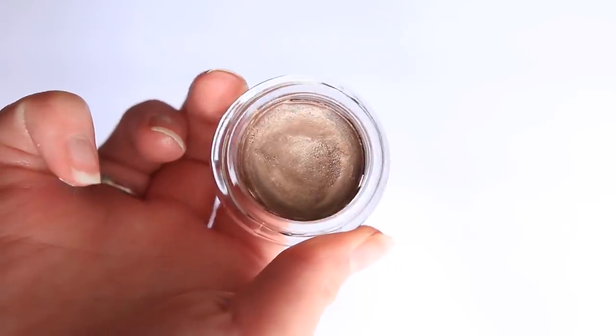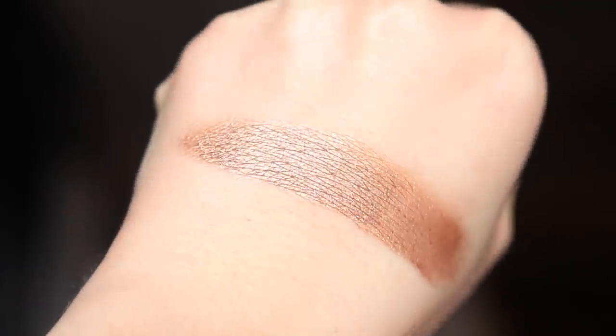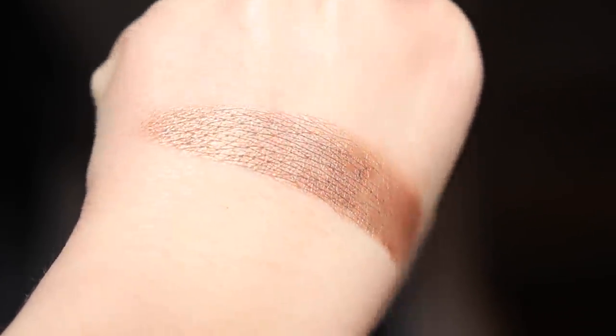Next up we have another classic — the Maybelline Color Tattoo, specifically in the shade High Roller. What a beautiful pot shadow. A lot of people go for an affordable palette because of the variety, but the beauty of a one and done eyeshadow like this is that it's so easy and the look just creates itself. You don't have to think about it — the look is going to look sophisticated every single time.